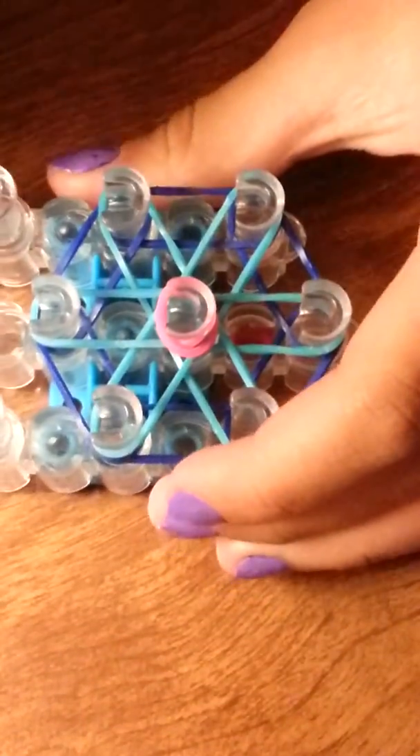Now what we're going to do is just start looming. What you're going to want to do is reach in, just like this. Grab the first band — you see? — and hook it to itself.